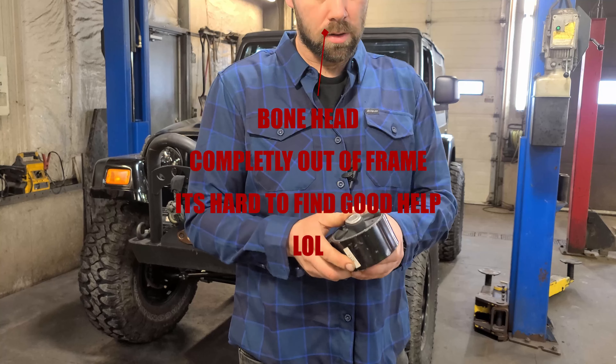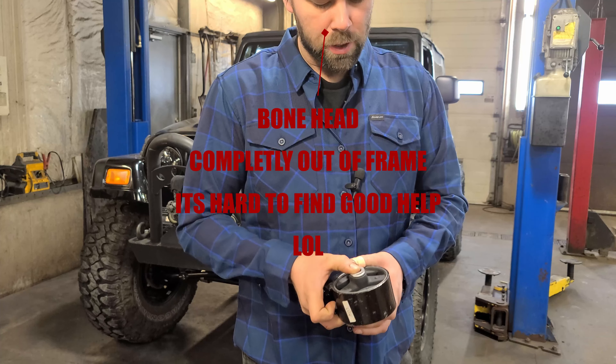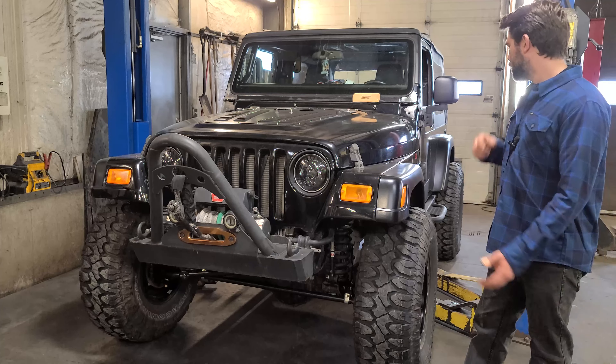Good morning, welcome back to weekend number four working on the Jeep in preparation for Moab. We're going to jump right into it today. At this point in time I have four weekends left before we leave, so we're going to get started with the redesign of the transmission cross member. We're going to be replacing the control arm style bushings with actual rubber motor mounts. This should dissolve a lot of the vibrations better — I thought the control arm bushings were going to work fine but the cab rattles too much.